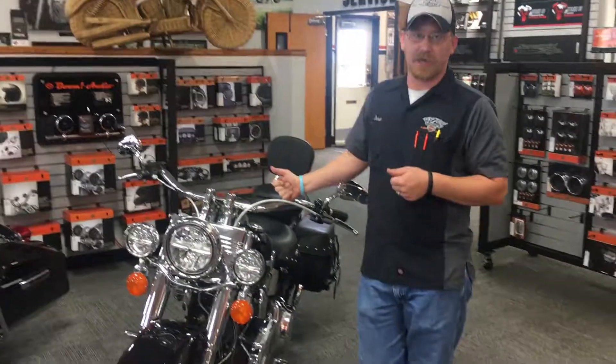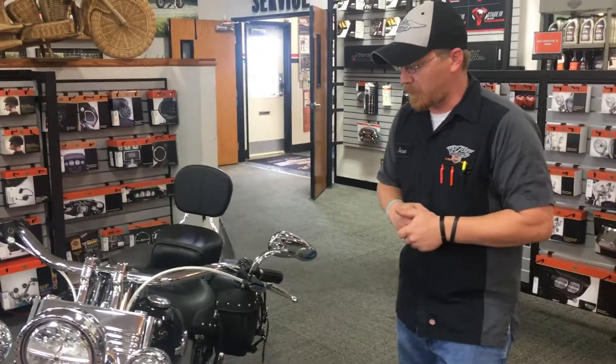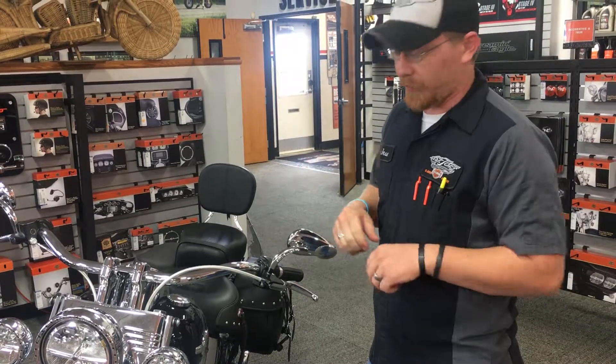It goes with handlebars — getting your hands where you want them, where you feel more comfortable. You get rid of some of that mid-back pain, and you get rid of a lot of shoulder exhaustion.